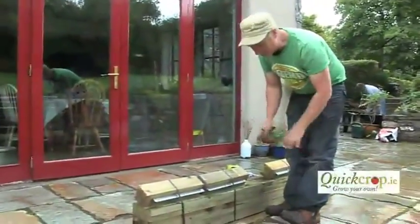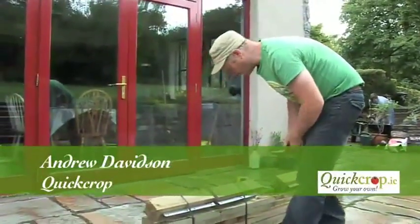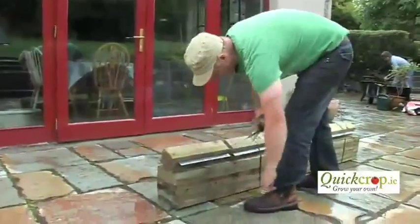You've seen stuff growing in our timber raised beds, and this is how they come to you. You can buy them as a flat pack kit and they arrive delivered to your door like this, and they're literally just strapped together.